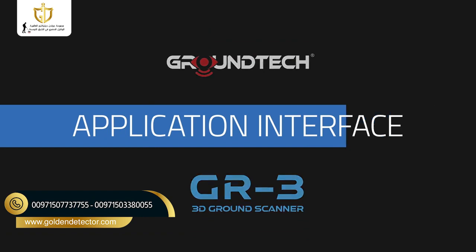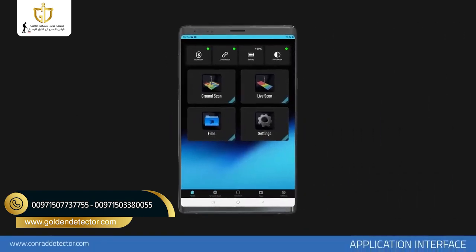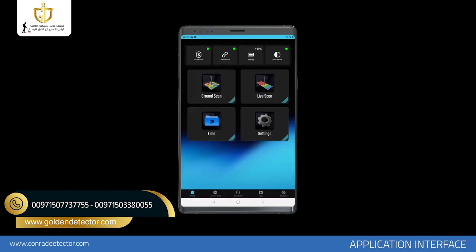Application Interface. On the main page of the application, there are icons in the middle and bottom bar, including scanning modes such as 3D Ground Scan, Live Scan, the icon to open recorded files, and the icon to open the Settings menu. The buttons in the top bar include the icon to turn on your mobile device's Bluetooth, the icon to quickly connect to your GR3 device, the icon that shows the battery level of your GR3 device (inactive when not connected), and the icon to select the application interface as dark or light mode.